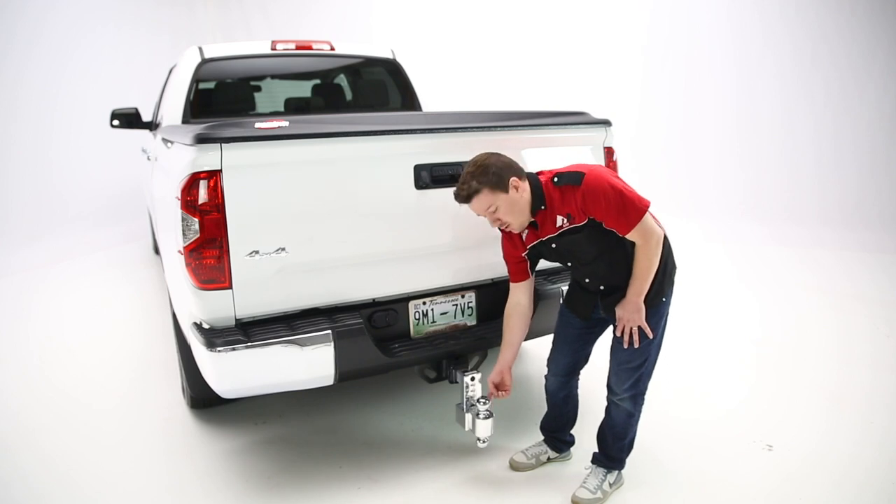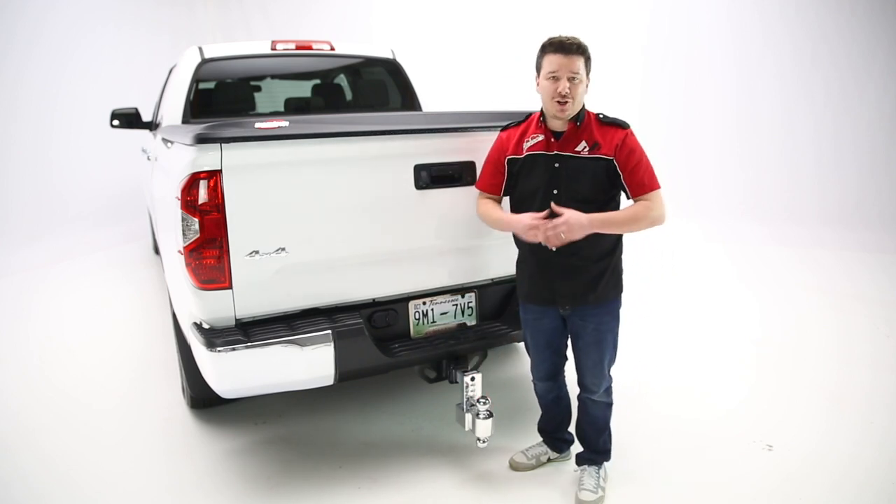There's a second lock on the ball holder as well on the side, which will lock the ball to the shank, making this a double secure option.